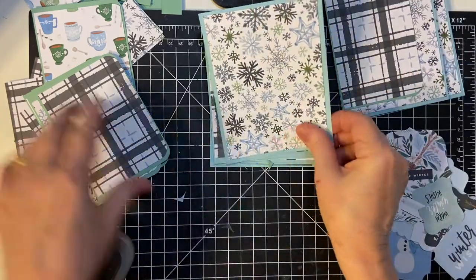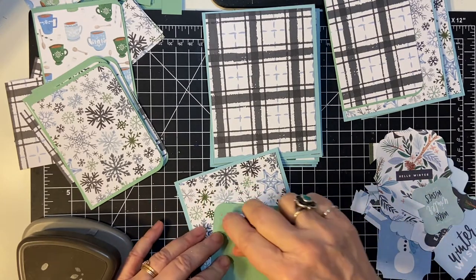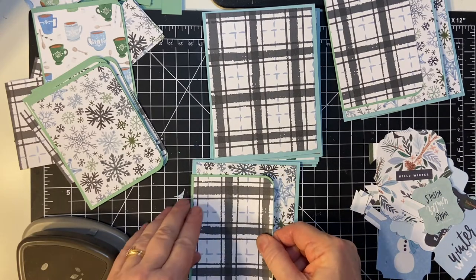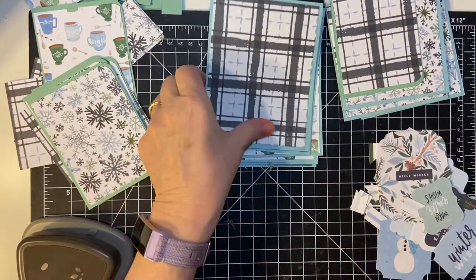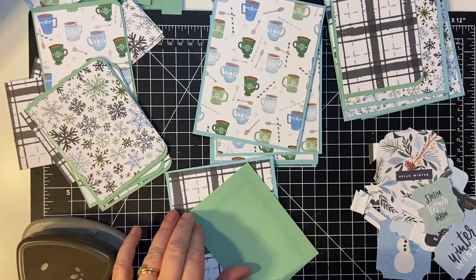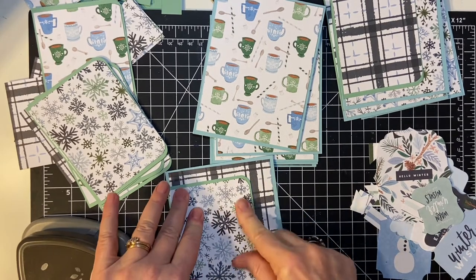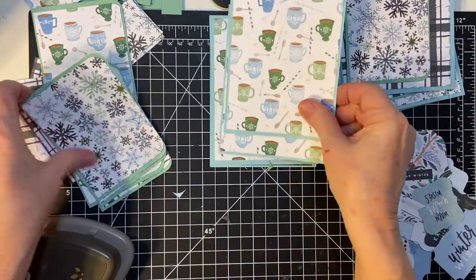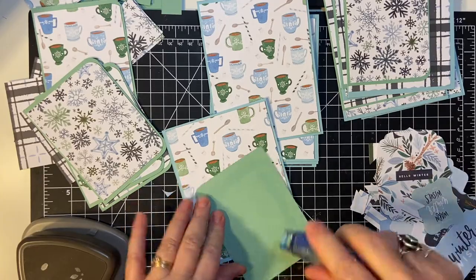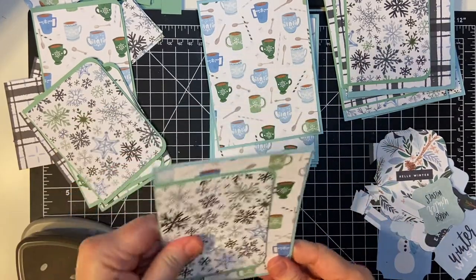Sometimes it's more difficult to try to have a rhyme or reason. As you can see, this is just kind of working out. I just put the different pieces, different pattern pieces on.